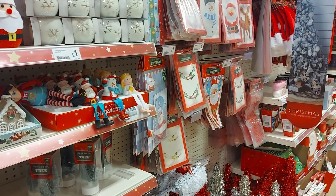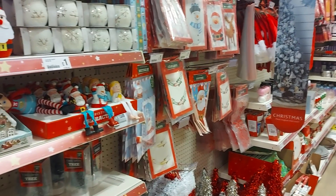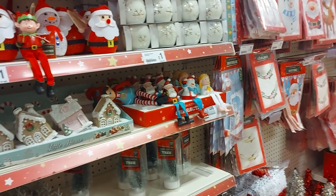Hi everyone, welcome to Becky's Crafts and Goodies. I hope you're all okay. Just a quick Poundland video for you, just to show you they've got some Christmas items in. We'll just have a quick look around.